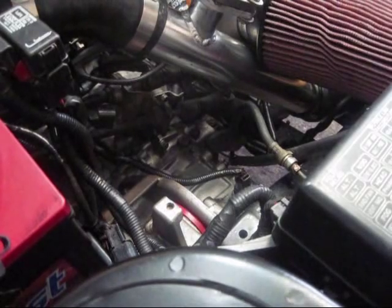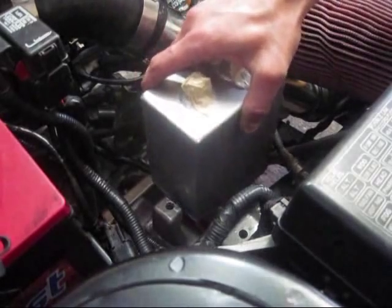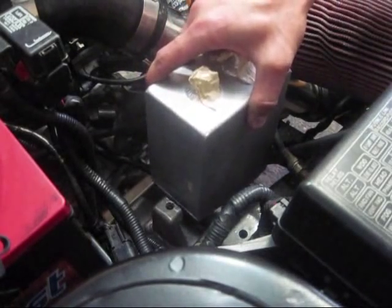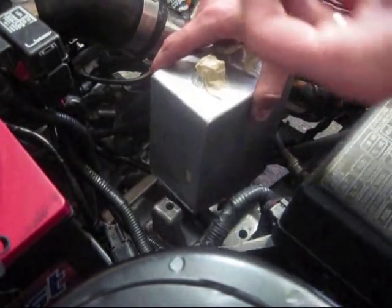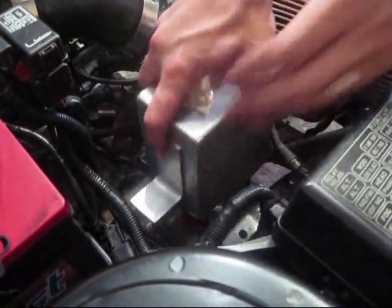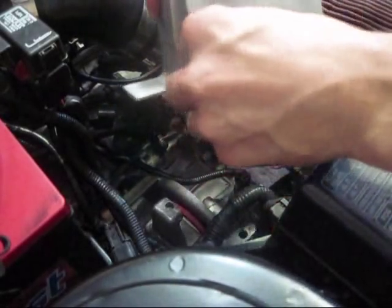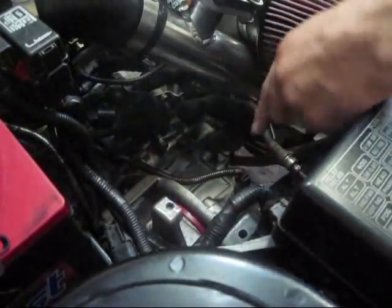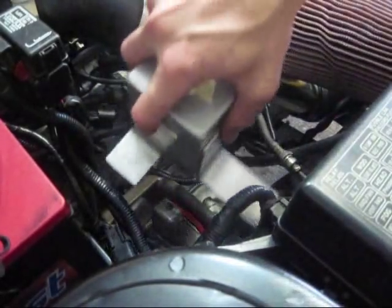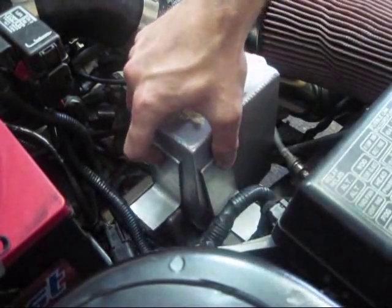The can — I plan on it sitting right down in here. One bracket, the shorter one, is going to go on the back and get mounted to this bolt hole, and then this longer one is going to get welded to the side and actually go in this bolt hole right here, so it'll end up mounting something like this and sitting in the car.